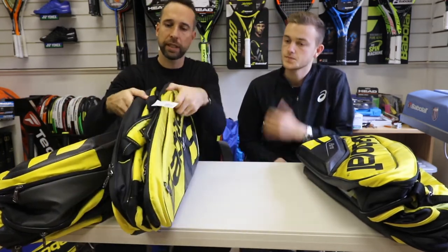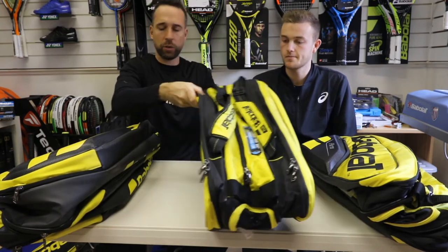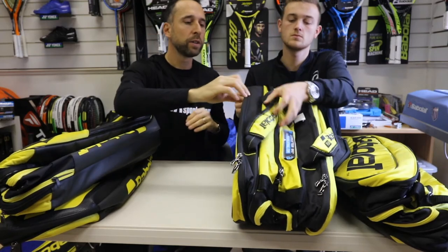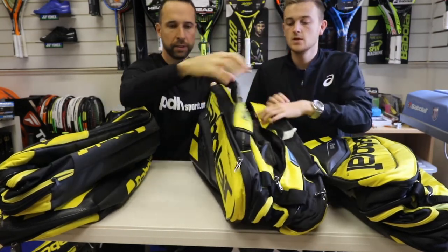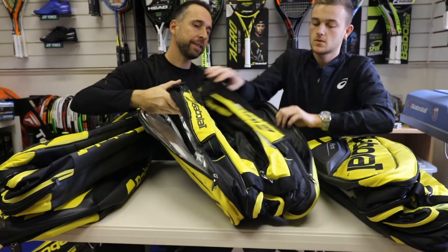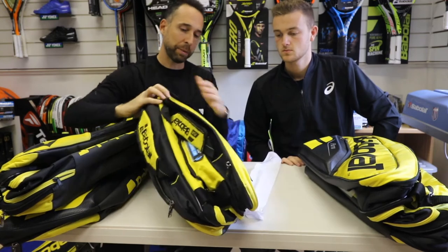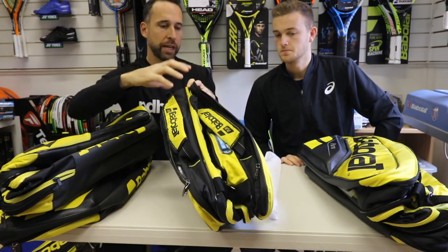Let's have a look at the nine bag. The nine actually comes with — see the width of this — a little bit wider. So you've got three compartments: one large central one, a side one with the thermo guard, and then a third pocket which is just a normal one — not got a thermo guard. Same key features with the accessories and accessory pocket and side pocket, but the big difference between the six and the nine is you get that additional side compartment. So if you've got more rackets or more equipment, you might consider the nine.